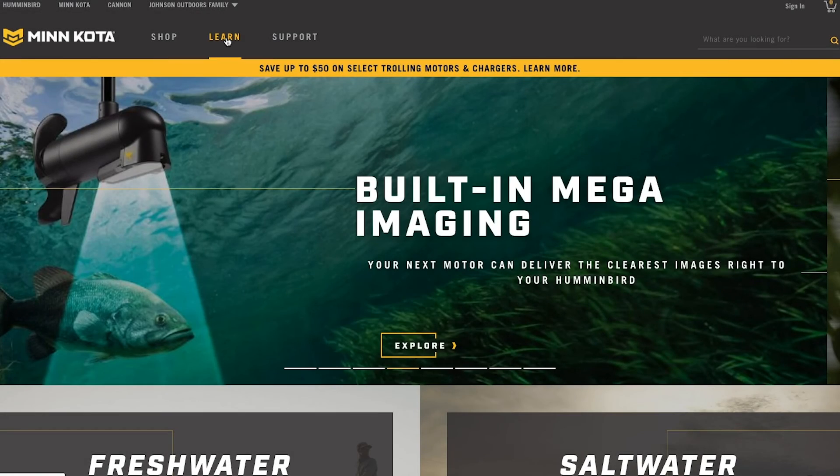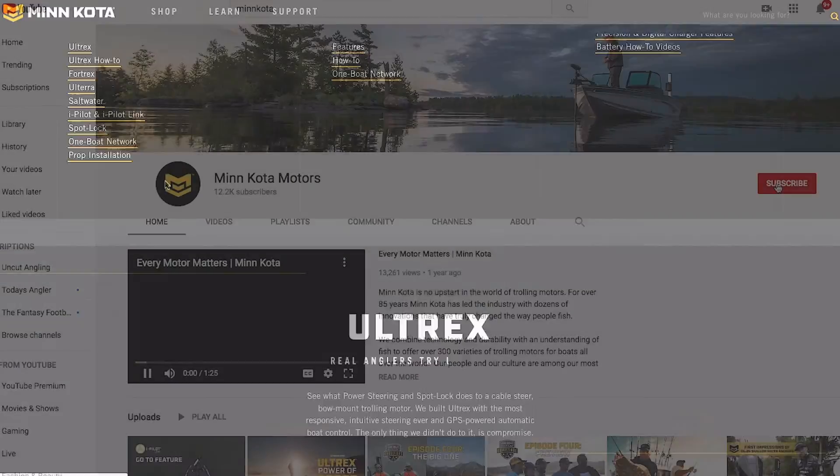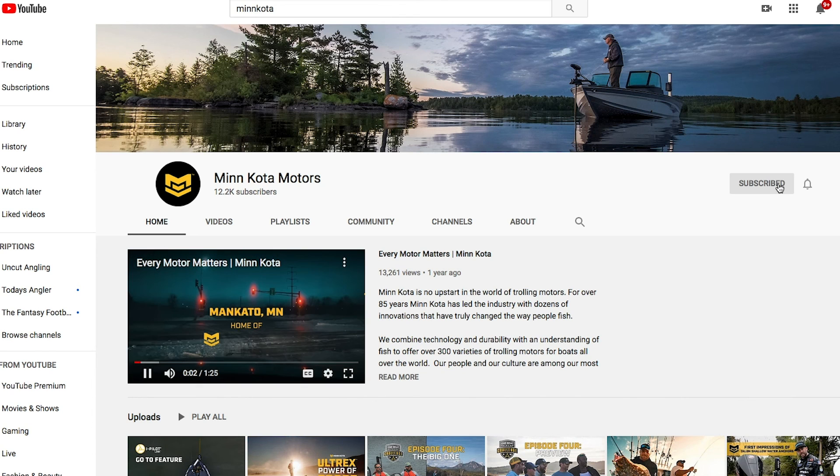For more information and instructional videos, be sure to visit our website at minnkotamotors.com and find us on YouTube under Minn Kota Motors.